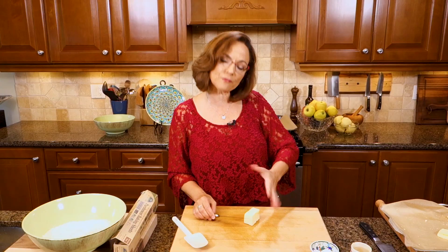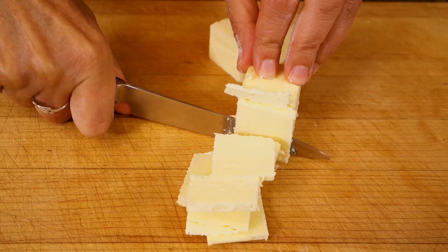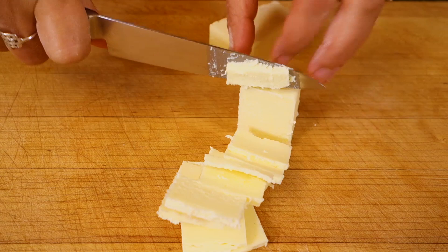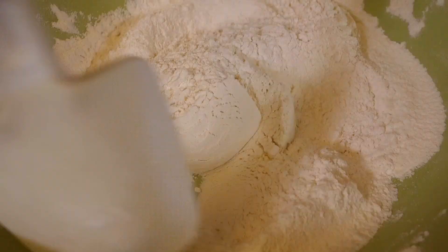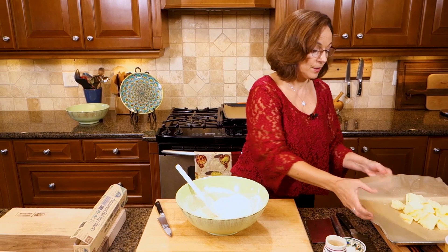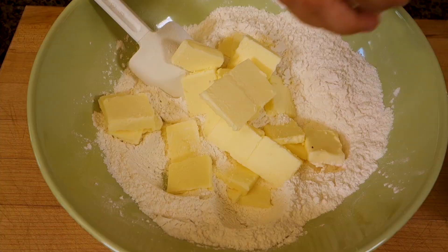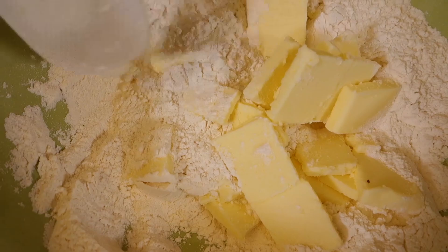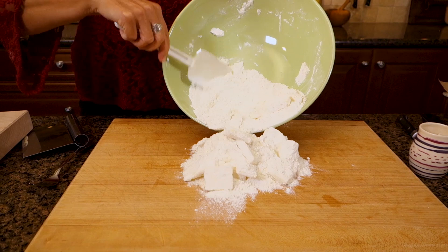My butter is in the freezer. Three quarters cup of butter, roughly 185 grams if you're weighing it, which is the best way to do it. I take a small knife and just thinly slice it, then keep it in the freezer until I'm ready to use it. I stir together the salt and the flours, then add the super cold, unsalted butter — always unsalted so you can control the amount of salt. I just want to coat that butter with the flour.